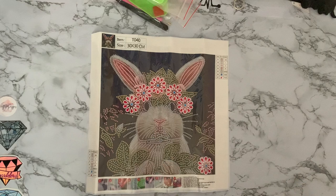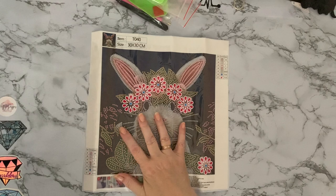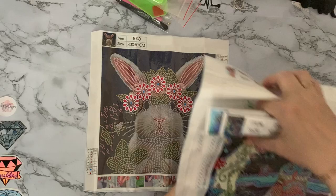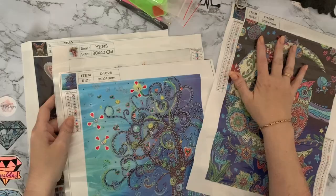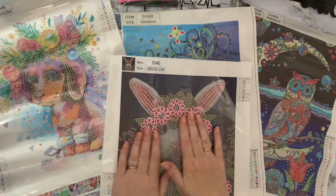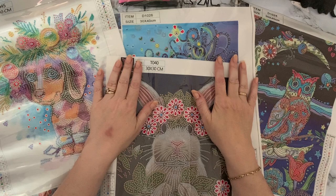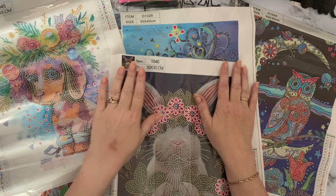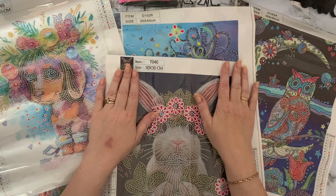So that's my little stash of specials from My Home Life. I have had canvases from them before and they've been nice to do with good gems. So we had an owl, a tree, a cute little dachshund with a big smile, and a worried bunny. I hope you've enjoyed looking at these with me. If you can give me a like that would be wonderful, and if you want to see what I get up to next, press that subscribe button and the little bell next to it. Thanks for stopping by and I hope to see you all again soon - bye for now!